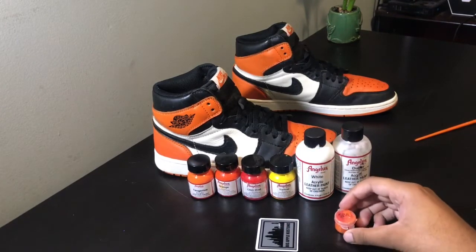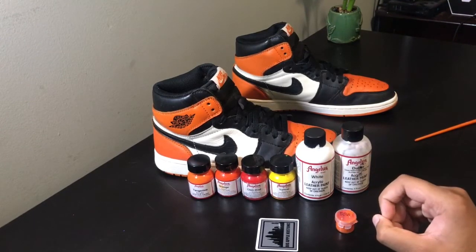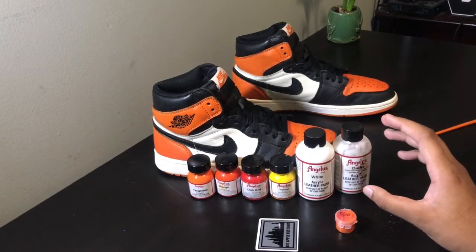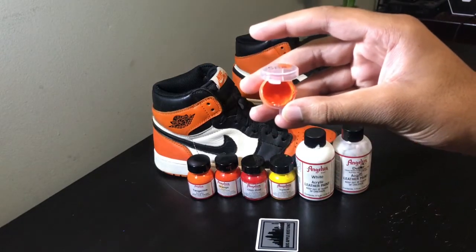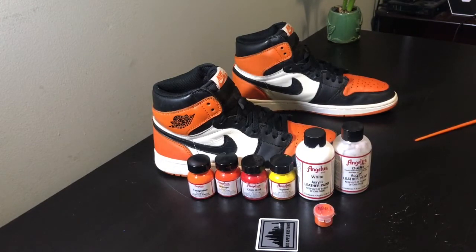To make the shattered backboard color, most of the mixture is going to be tangerine. Then you're going to add in a little bit of orange, a couple drops of chili red, and a little bit of yellow. You can play with the white to get the correct shade between oranges. No black is needed in this color. Use just a little bit of duller to create a flat finish. When you finish, you should end up with a color that looks something like this. It took me about two or three hours to mix the color — I just had my headphones in and played around with it. Those are the colors I use, and if you mix them just right you'll find a perfect color match. Now that you have your color mixed, put it to the side and let's get to cleaning up the sneakers.